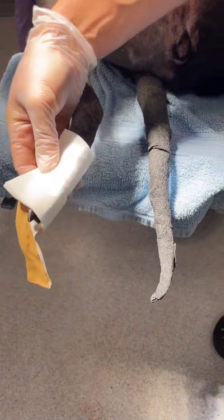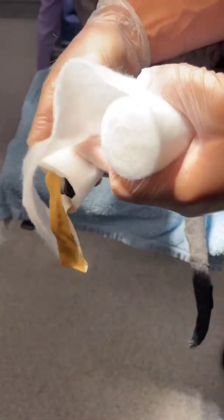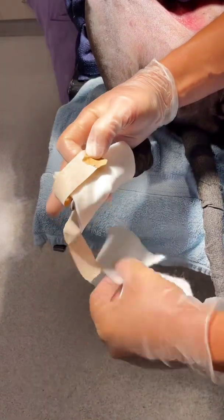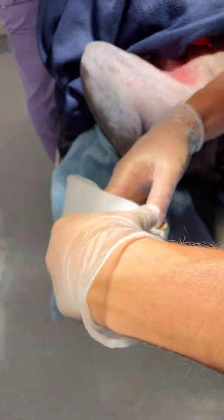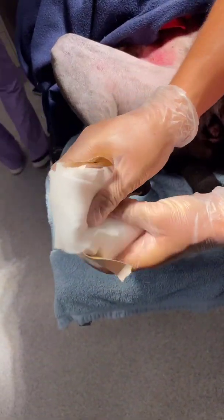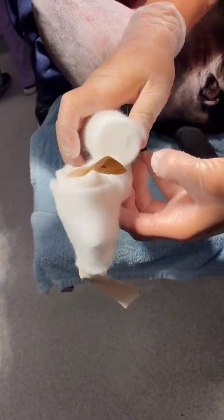Then I'm actually gonna create a kind of double thickness of the bandage. I've just folded that bandage back on itself and I'm gonna separate my stirrups here. This is the key trick — separating the stirrups is what's gonna hold it on. I'm gonna put the double thickness over the top of the foot and around underneath. I'm gonna leave my stirrups kind of as these ears on each side of the foot.